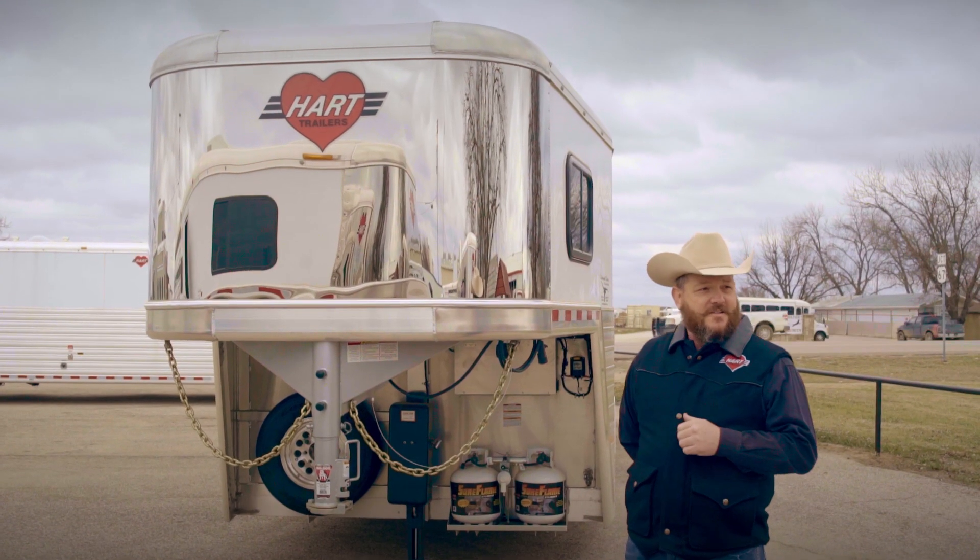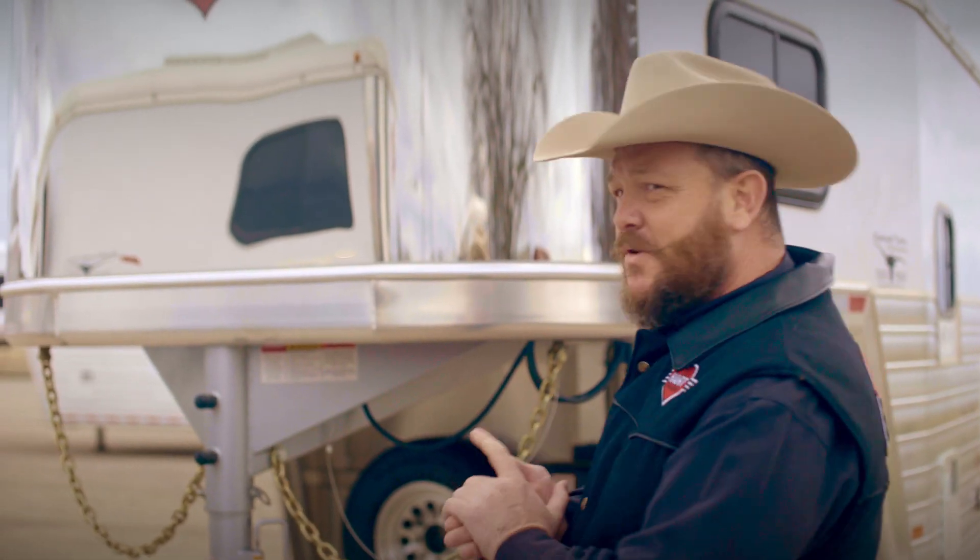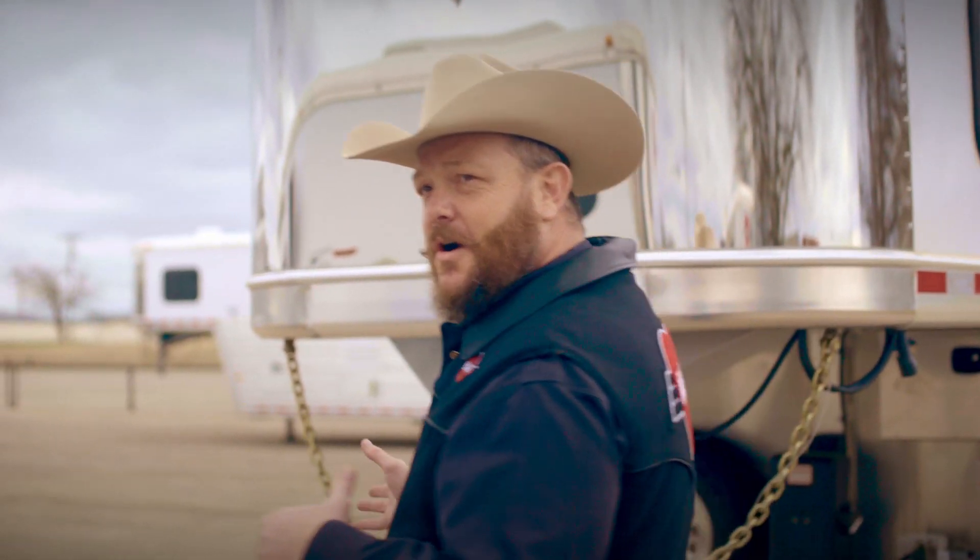Hey folks, Stoney Stamper here with Hart Trailers. We've got a few trailers that we'd like to walk around and show you. So if you'd like to, come follow me and we'll just start here at the front of the trailer and work our way around.